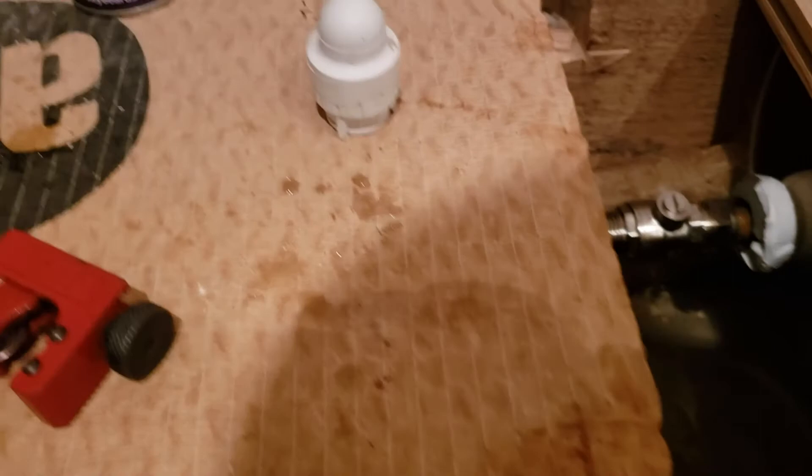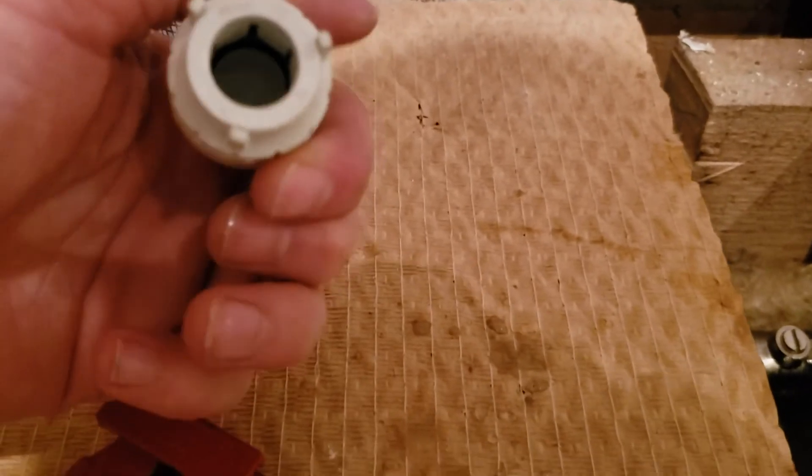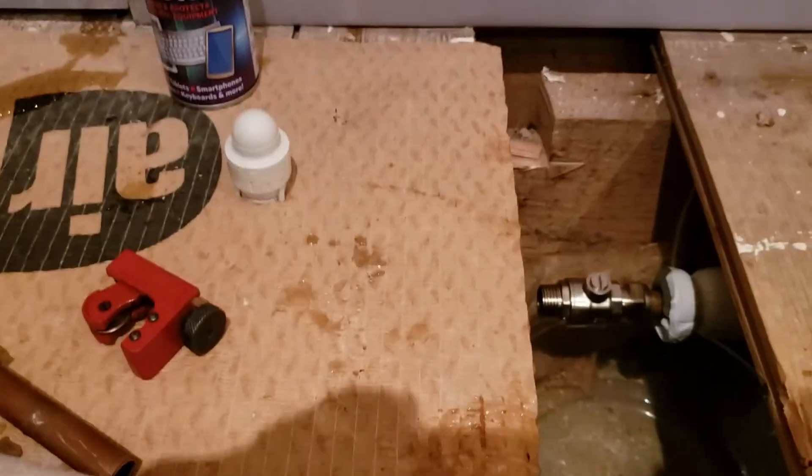I had one of these ready if the worst happened - I could just bang that on the end. I'll just have one of them on standby. It's just a push fitting, a kind of termination cap. It's one of the removable type - there are some that you can't remove once they're on. That's it.